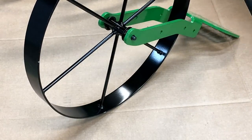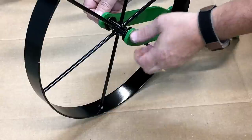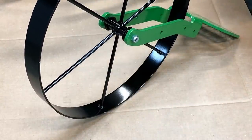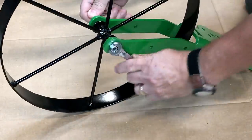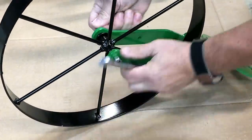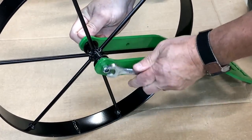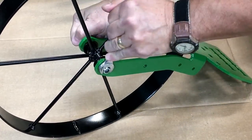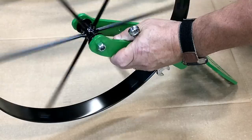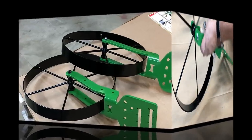It's got a nylock nut, which is good - you don't have to worry about it coming off. Use a half-inch wrench to tighten it up. I'm going to back off just a little bit until there's just no or very little resistance on that wheel. So the two wheels are put together.